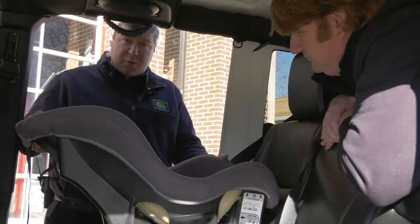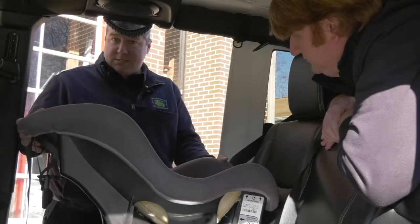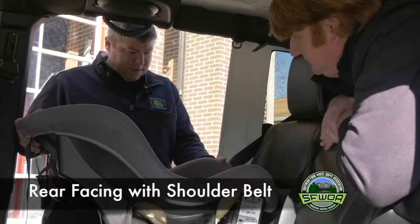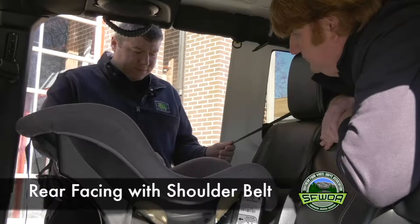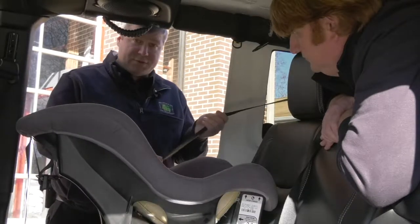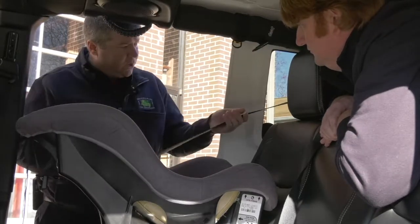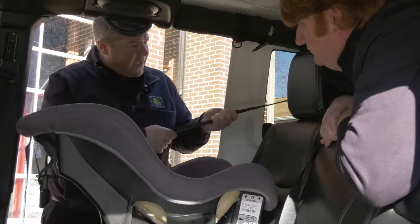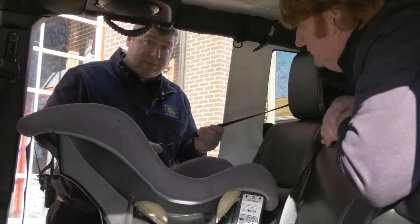We've gotten the appropriate car seat for the child we wish to restrain. It's rear facing and it's in the rear passenger side of the vehicle. There are several ways that we can anchor this seat down. The way we're going to demonstrate right now is using the shoulder belt. What you want to do is pull the shoulder belt all the way out to make sure that it does, in fact, lock.